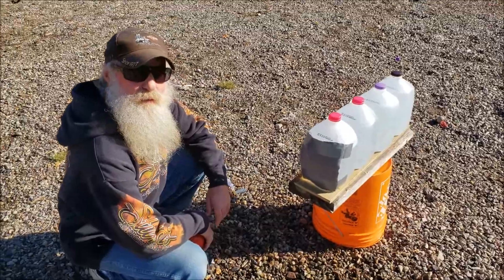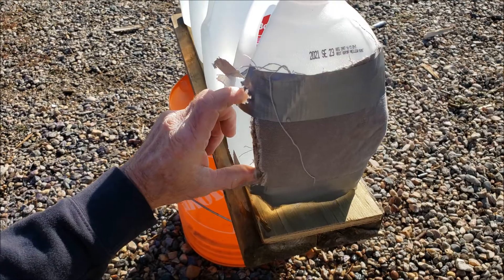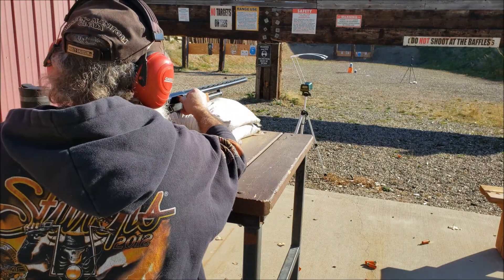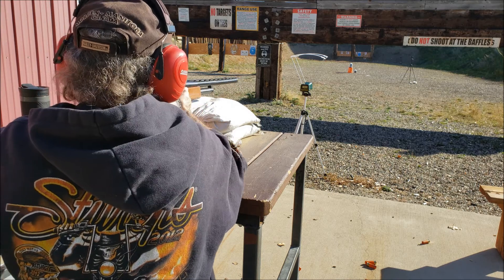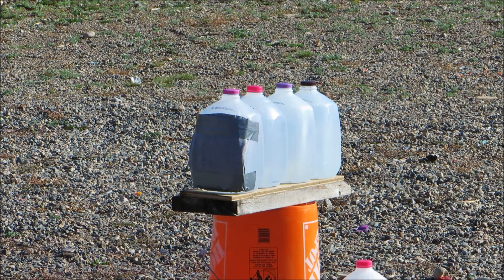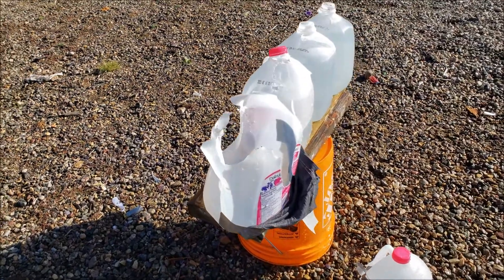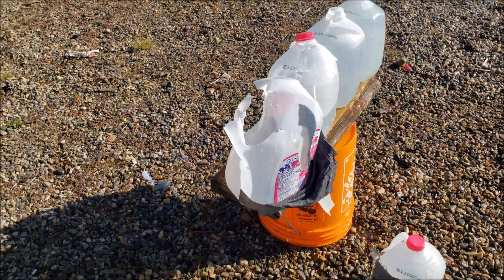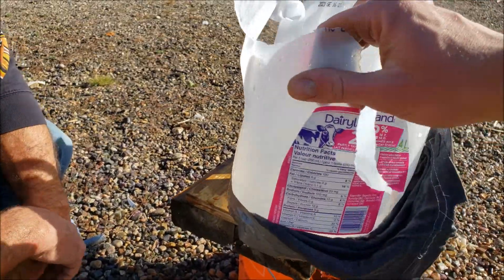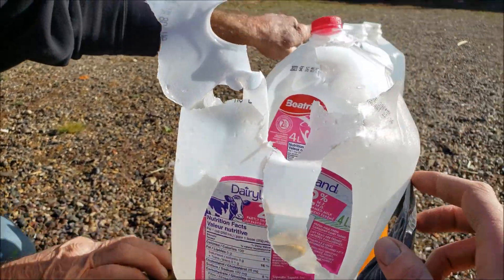If you've ever seen a wounded water jug, this is it — just clipped to the left. Now we're going with a nine grain. It looks like it was climbing all the way out and went through the top.